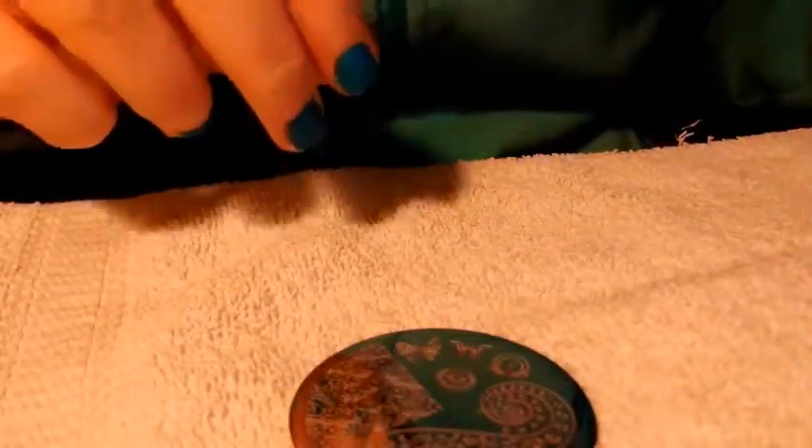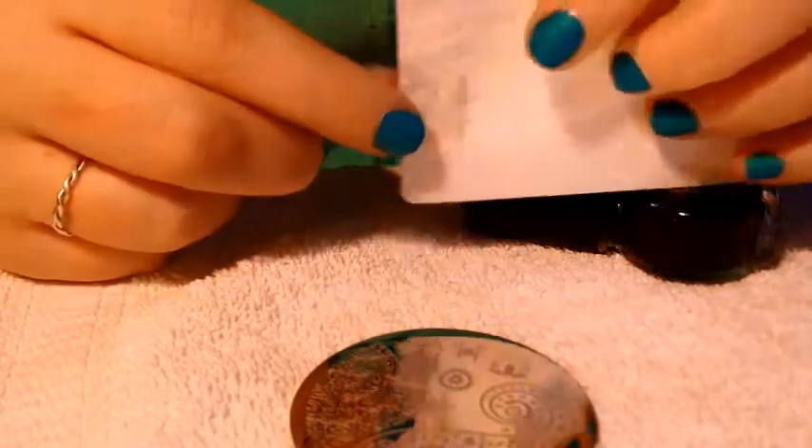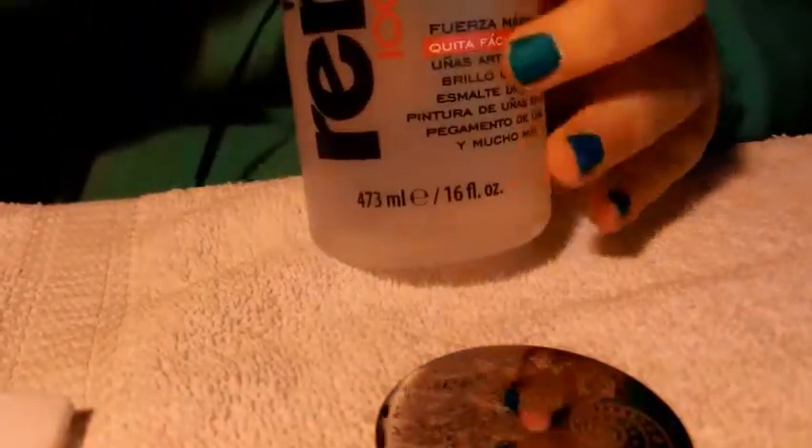Alright, so I have my special Conad stamping polish, I have my queen squishy stamper, I have a card to scrape with, some lint-free wipes, and 100% acetone.